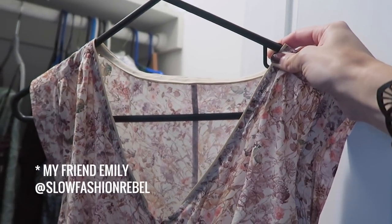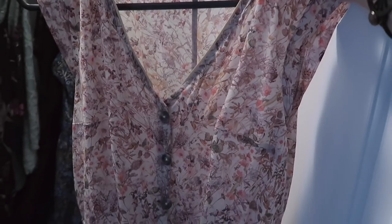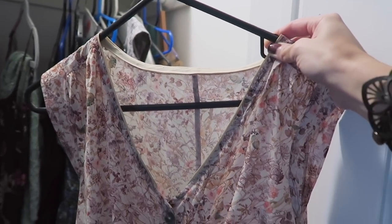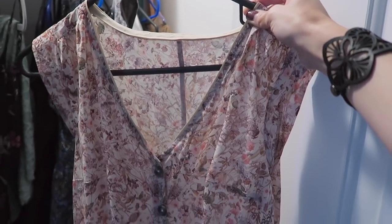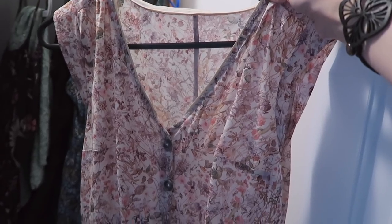Emily gave me the idea to over-dye it, so that's what I'm going to do. I'm going to over-dye this beautiful dress. I know it might be an unpopular opinion, but if it means I'll get more wear out of it, I think it'll be a really good idea. So let's have some dyeing fun.